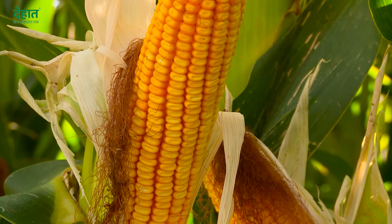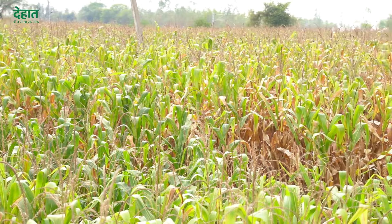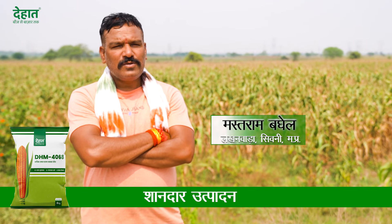I saw that it was placed in my field, so the height also didn't come as expected. The height is also very difficult to manage. I saw that the foundation of the ground is very steady.